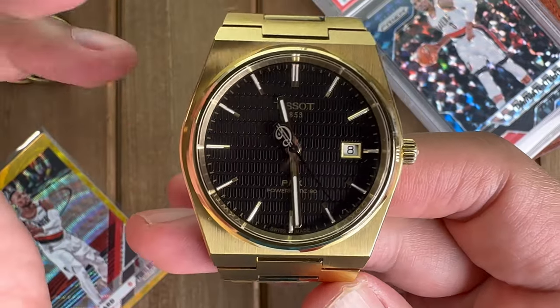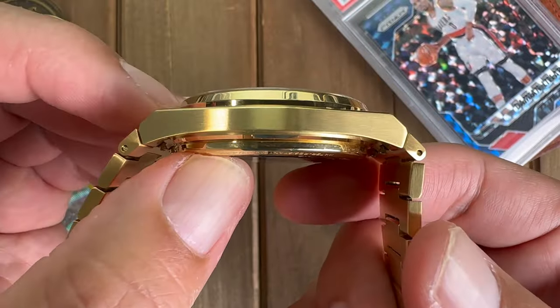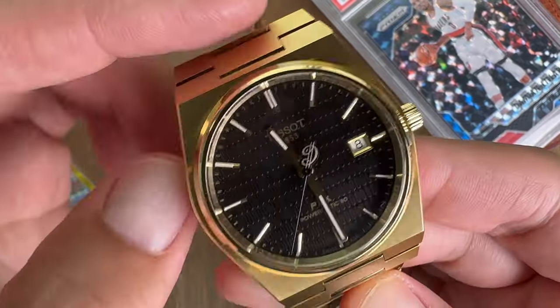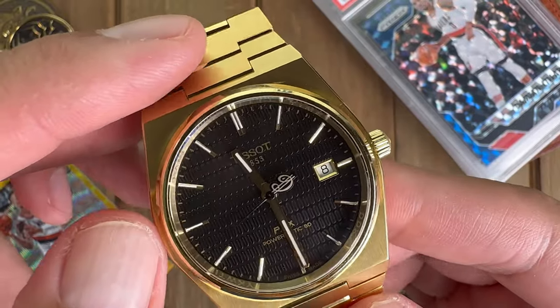Going over the dimensions real quick before we get into the real meat of the watch: it is 40 millimeters in diameter and a very thin 10.8 millimeters thick, with a see-through case back which we'll get to in a little bit. Let's look at some of the special features of this Damien Lillard exclusive.